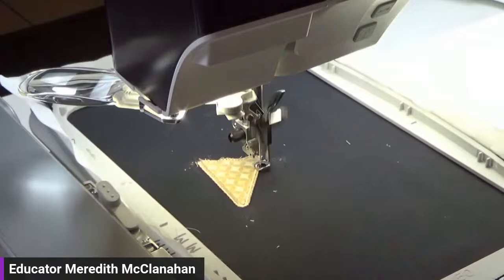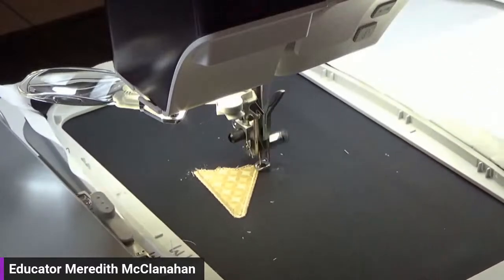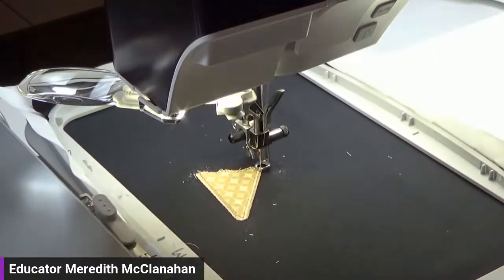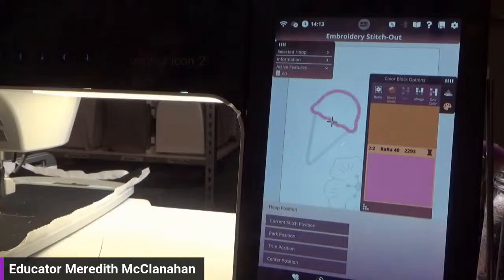We're going to let this go all the way around, and you'll notice it's not going to go on the top part of the cone, because the ice cream is going to be on top of that next — you don't need a satin stitch underneath where a satin stitch is going to be. This is my favorite type of appliqué. I love the clean finish that a satin stitch or covered edge appliqué gives you. As for modifying the built-in designs — you cannot modify width or position on built-in designs; they are what they are.